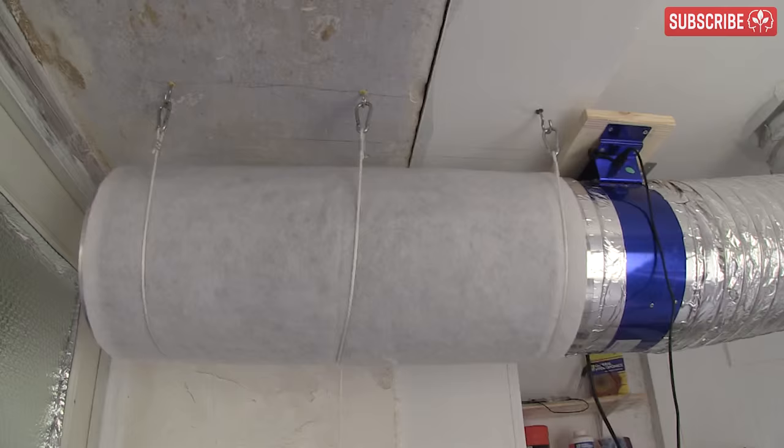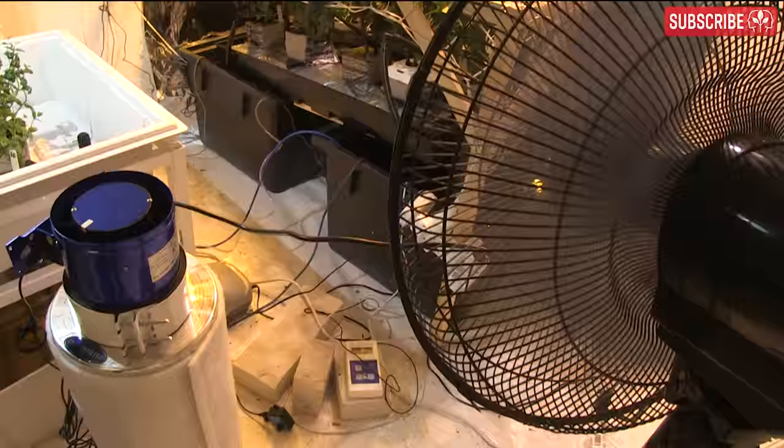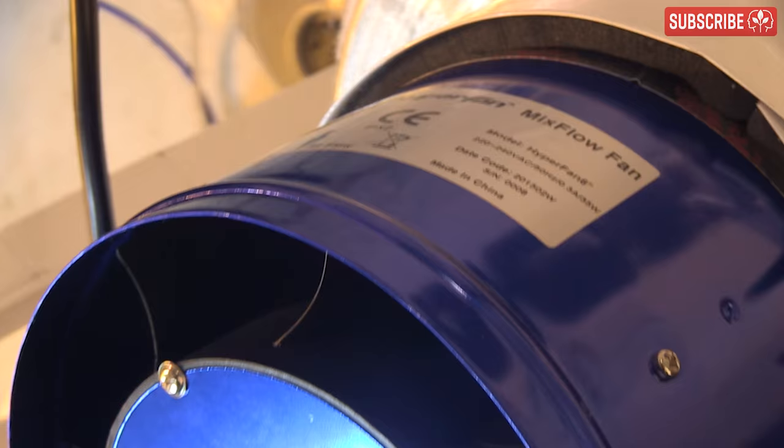What's the best place for a scrubber? Well, it's the same as your carbon filter — up high by the ceiling in your grow room. But if you don't have room, just put it on the floor and blow the air upwards. As long as you have good overall air movement in your garden, it'll still do a great job. In fact, if you're supplementing CO2, there's a good argument for placing your scrubber on the floor blowing air upwards, as this helps diffuse the heavier CO2 and stops it from settling at floor level.